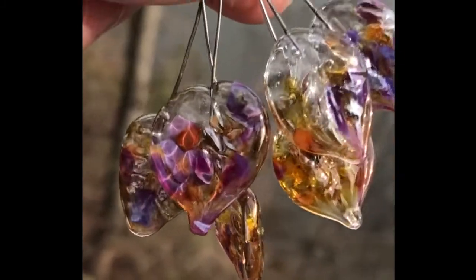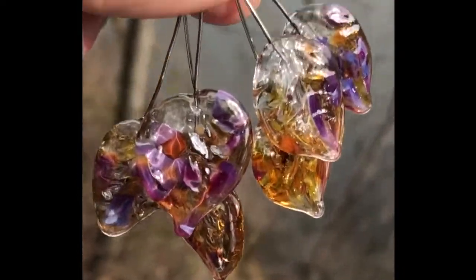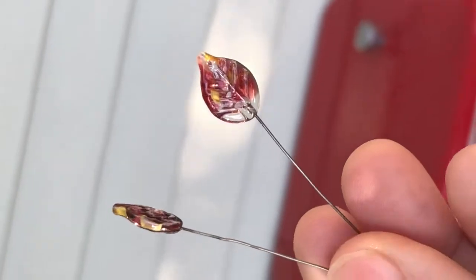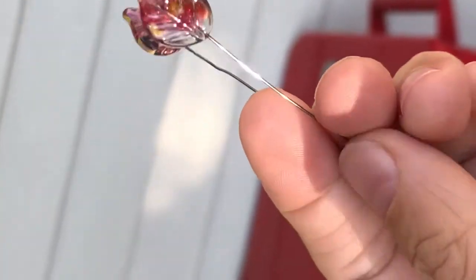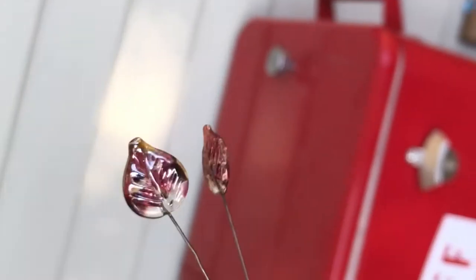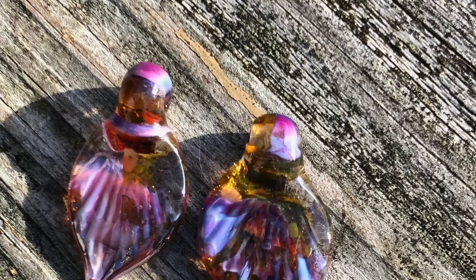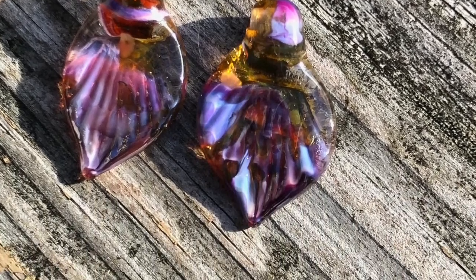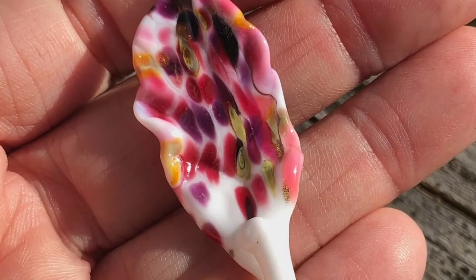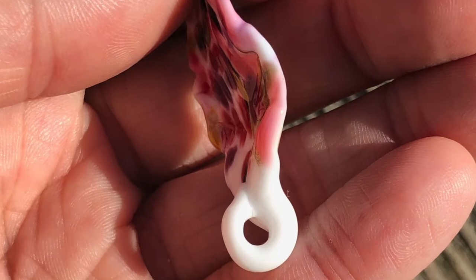The first bead in this tutorial series is going to be making a single leaf head pin. The second one is going to be making a pair — double ones at the same time with one piece of folded wire that can then be cut apart. The third style is going to be a more traditional on-mandrel bead with the leaf hanging off of it, sort of like a pendant. And the fourth style is going to be a freeform leaf pendant that does not use any sort of mandrel at all.